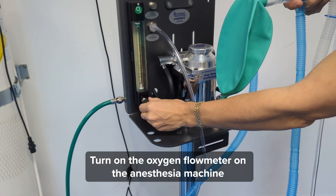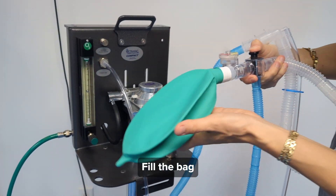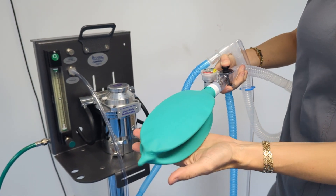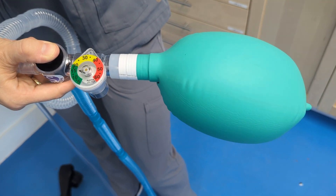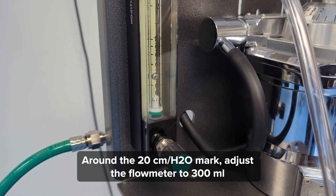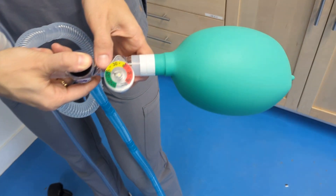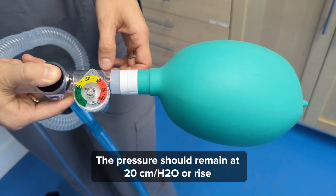Turn on the oxygen flow meter on the anesthesia machine. Fill the bag. Around the 20 cm H2O mark, adjust the flow meter to 300 ml. The pressure should remain at 20 cm H2O or rise.